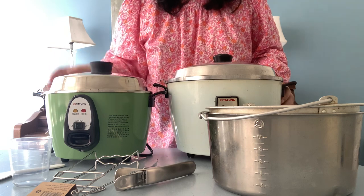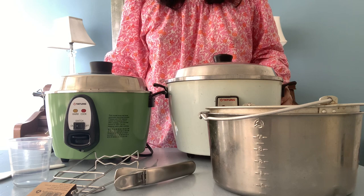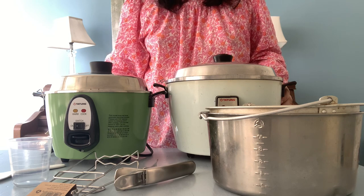But overall, I'm really, really happy with the Datong. It's still the iconic Datong and I am sure I'll use it forever.